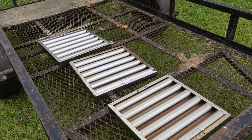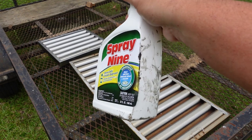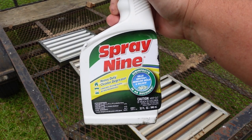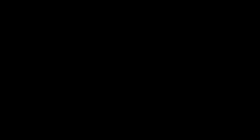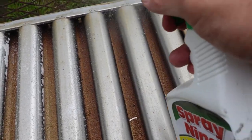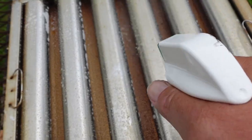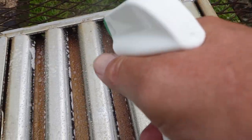Alright, we got them out here on my utility trailer. I'm going to use this Spray Nine right here — as you can see I've used a good bit of it. It's kind of greasy but it really cuts grease really well, and it disinfects too. I think it's really what I need to cut this grease. Let's try it out. I'm just going to soak them down really, really good and just let them sit for a little bit and see how it works. You can really see the grease buildup now that they're outside on these grease filters.